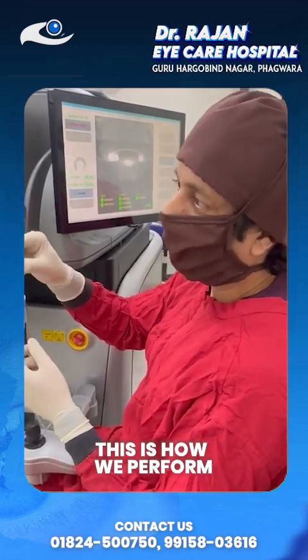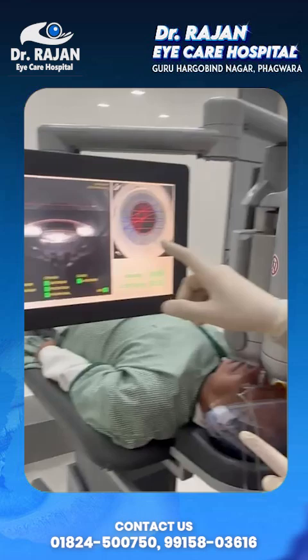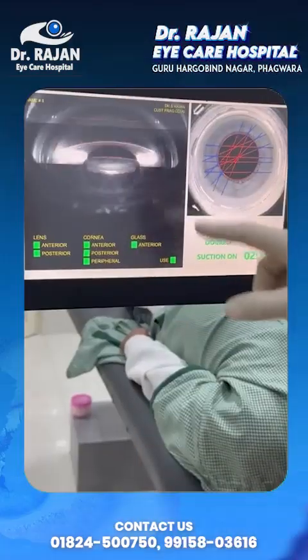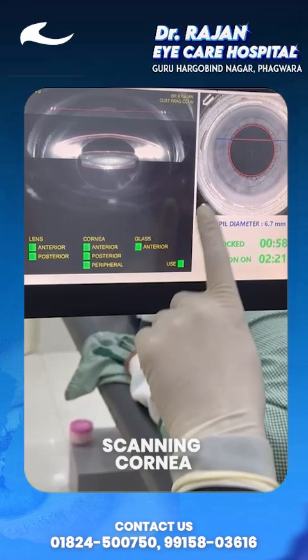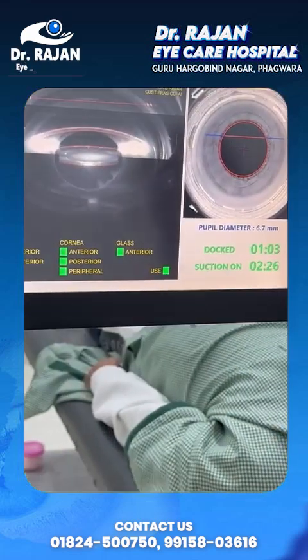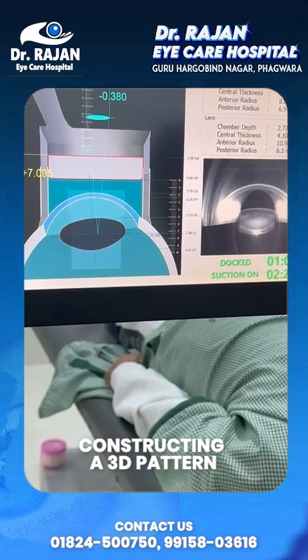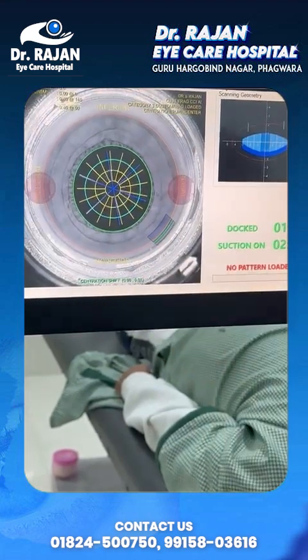Done with the manual blade. Now you can see all of these things we are going to do with the laser only. We are doing the laser scan of the cornea and lens, and now we are constructing this 3D reconstruction and a pattern that we're going to use for the surgery.